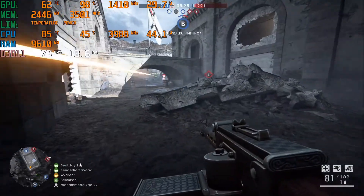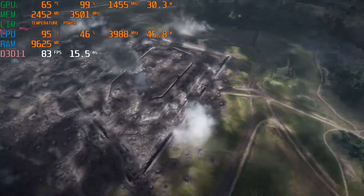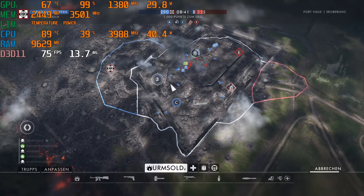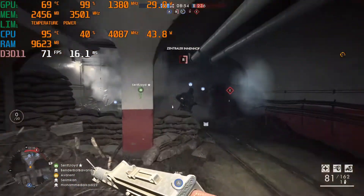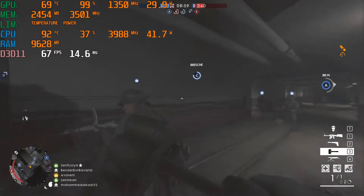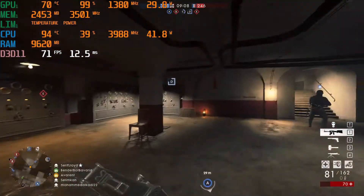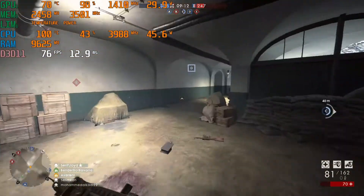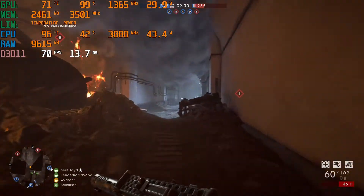Now we have the undervolt applied on the CPU — minus 135.7 mV on core and cache — and as you can see our clock speeds are actually pretty high, like we're getting almost 4 GHz, which is the maximum clock speed. We have also undervolted the GPU with a plus 180 MHz offset, so you are seeing the GPU running at higher clock speeds than before. However, we are still at the 30 watts power limit of the GPU, which means we are still not getting most of the performance we should get from this GTX 1650.